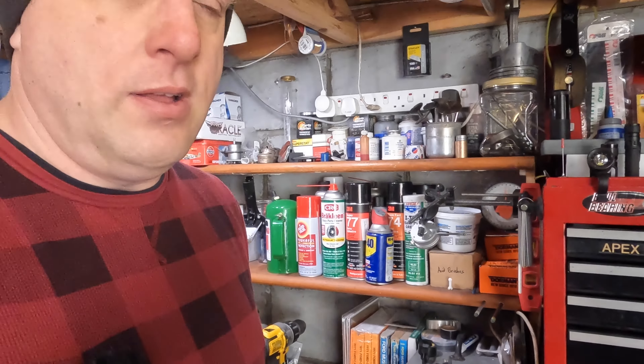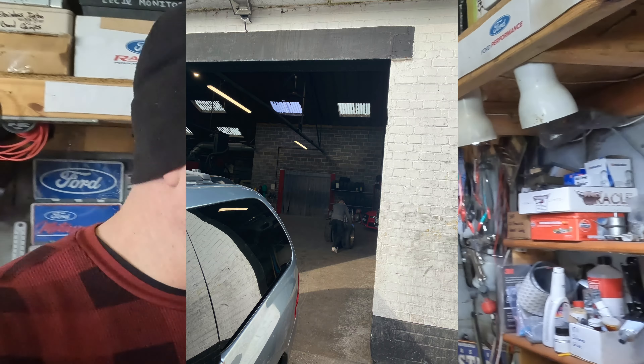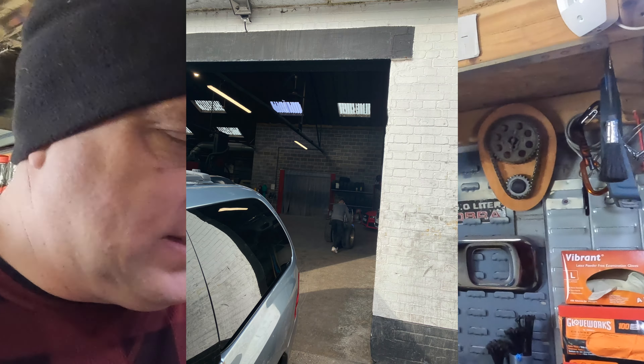We took the van wheels to the place that's going to refurbish them. They said a four-day turnaround, so I'm kind of happy with that — which means Monday or Tuesday next week. I took some pictures of what they were before; I think I showed them to you in my last video, and we'll see what they're like when I get them back. I'm excited about that.